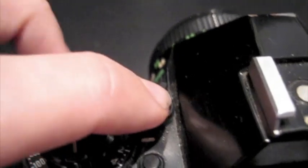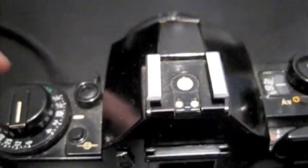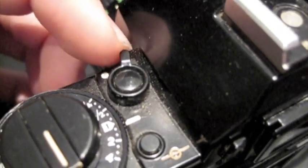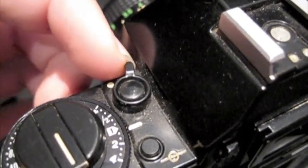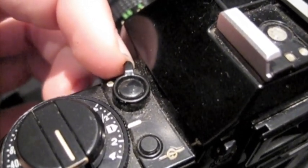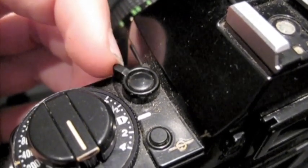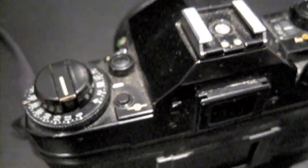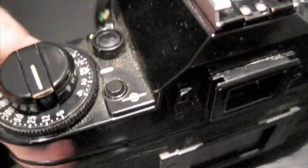Up here you have a battery check button, like the AE1. Push this button and it blinks to show you have lots of battery left. Over here you also have a viewfinder display selection mode, so you can turn the in-viewfinder display on or off. It just gives you your film speed, aperture, and what mode you're in. Compared to modern SLRs it's quite basic, but it's useful nonetheless.